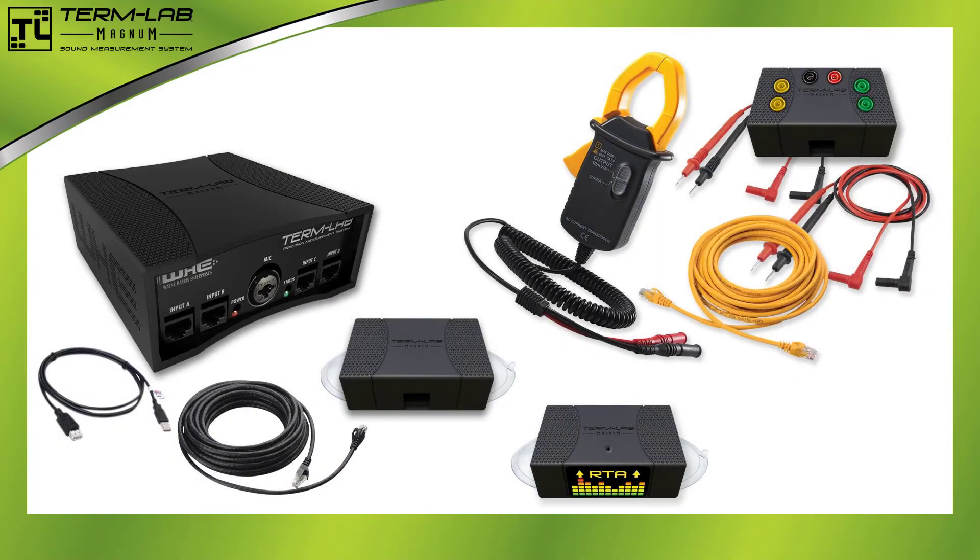The TermLab measurement system is a sophisticated test instrument for making acoustical measurements. The system consists of various hardware components. In this lesson, each of these components was described. You now have the knowledge necessary to successfully identify these components.